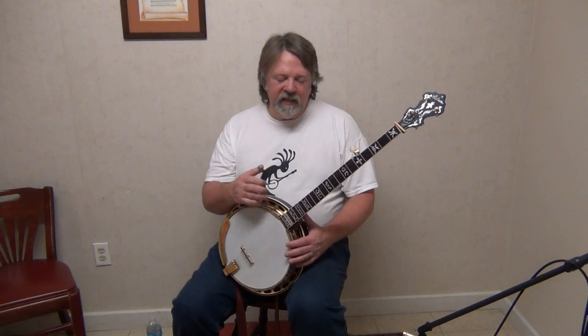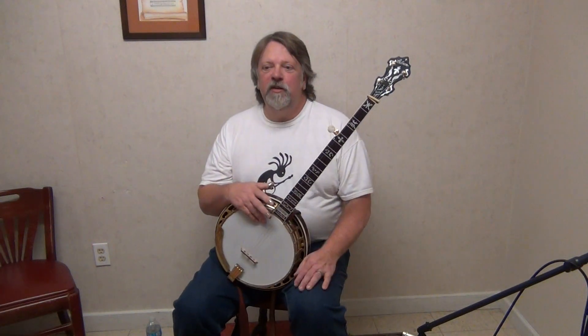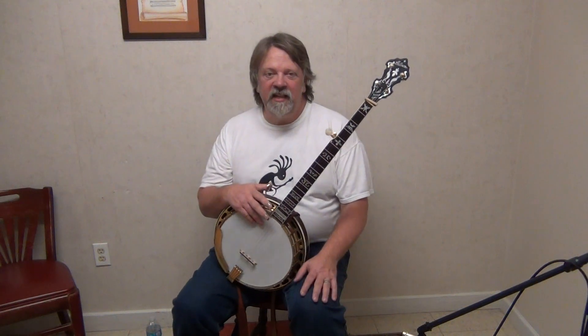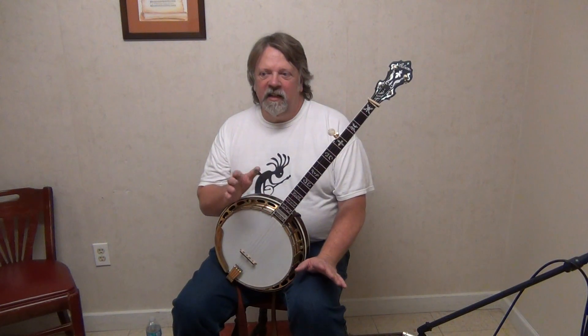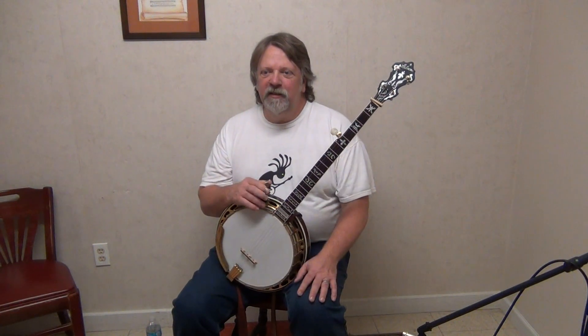Well, this banjo came — has gone from one coast to the other. It started out in South Carolina and was sold to a guy in California. It's 9557-17. And then it came back to me, and one of the rings I was able to pick up on some of my deals — we have a nickel flat ring in it now.